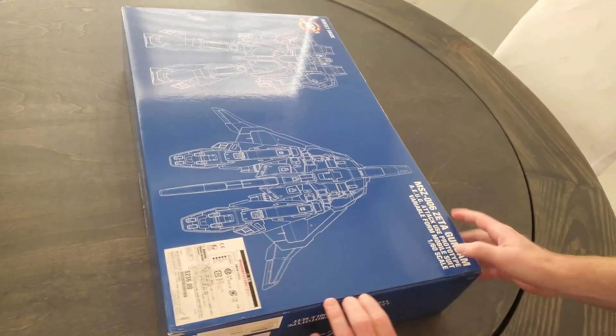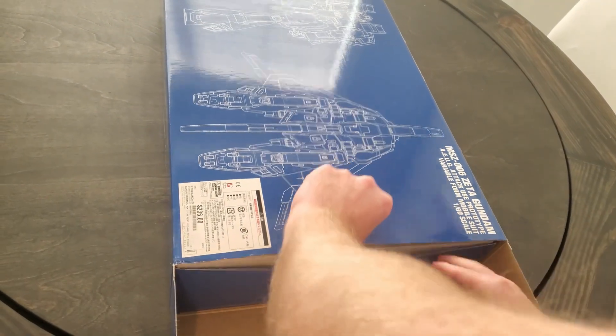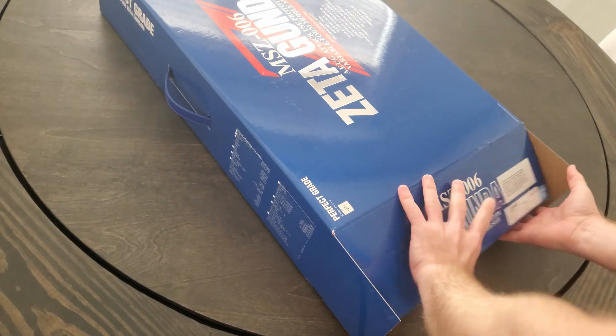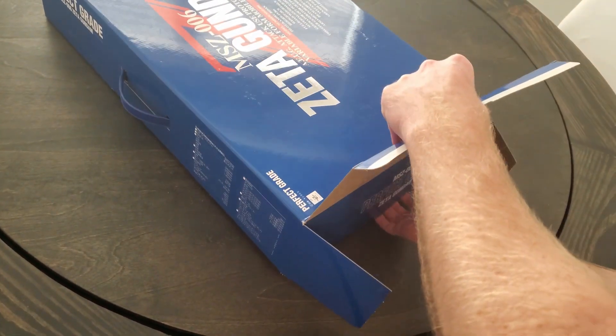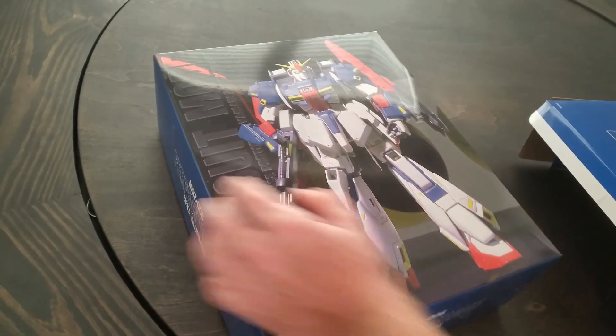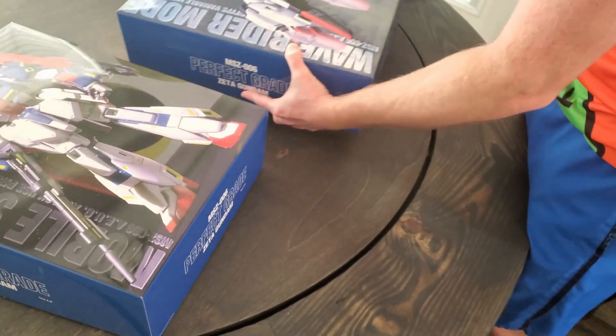Now I'm going to show you what's inside. It comes to two boxes.